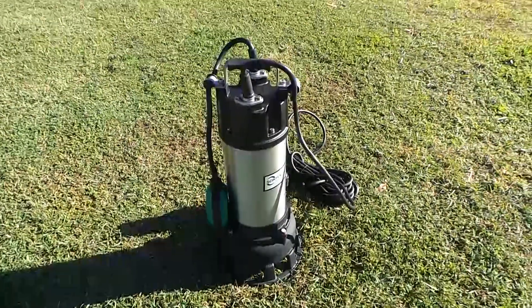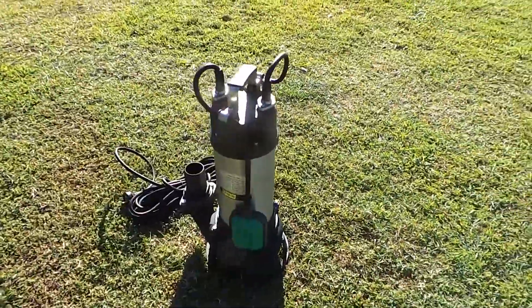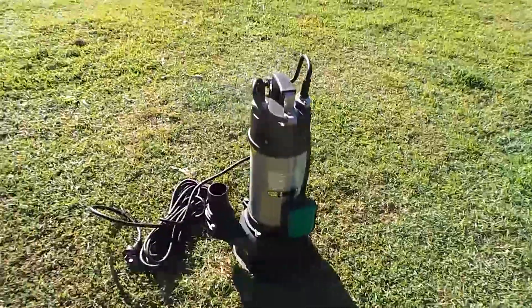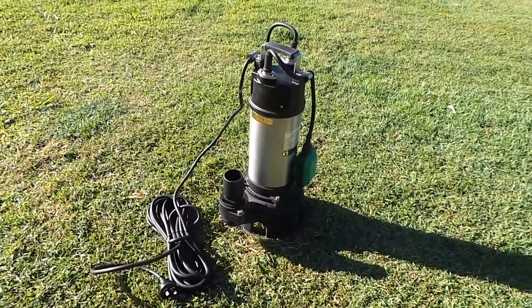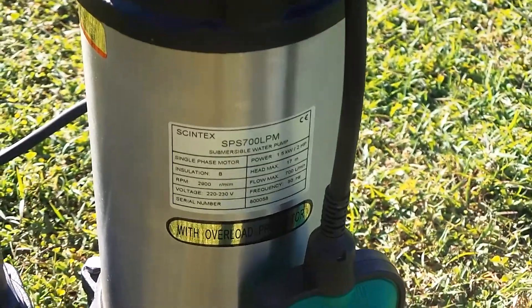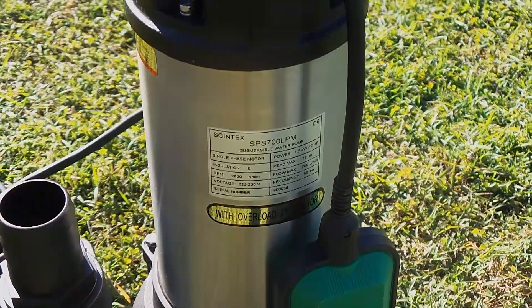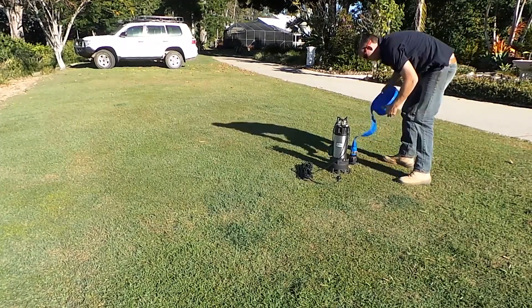Syntex offers a variety of pumps suitable for a vast range of applications. Today we're going to look at one of our most popular units, being the 240 volt submersible 700 litres per minute water pump. This is a large heavy-duty pump which is still capable of being powered by a standard household 240 volt single phase power supply. It comes with five meters of electrical lead and a standard three-prong plug end.